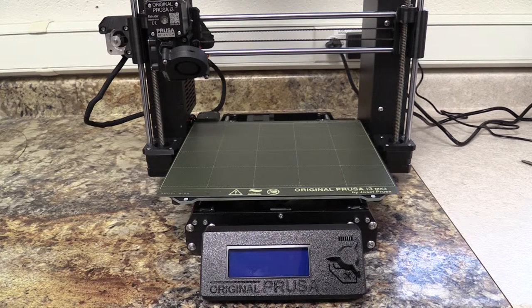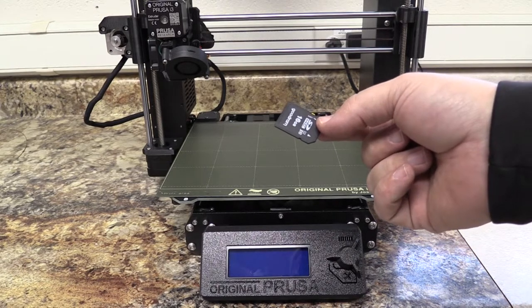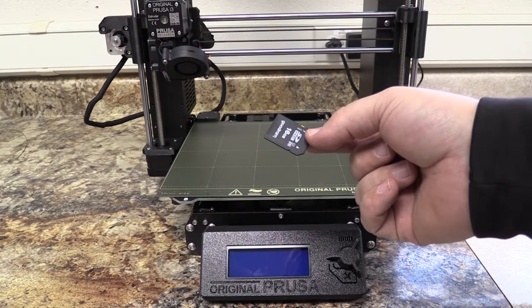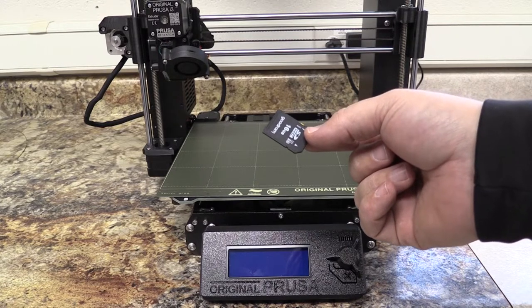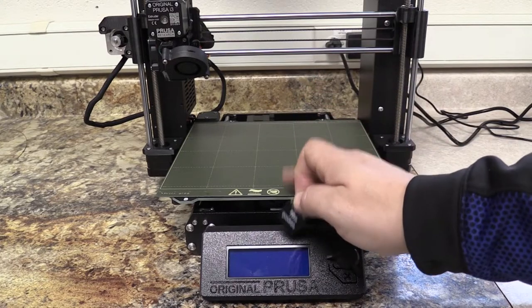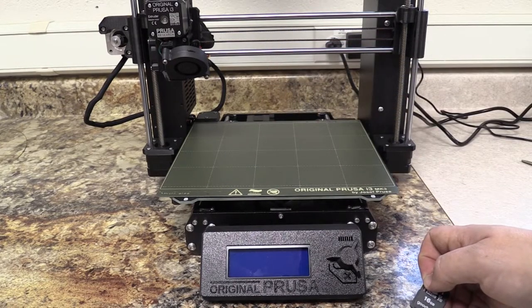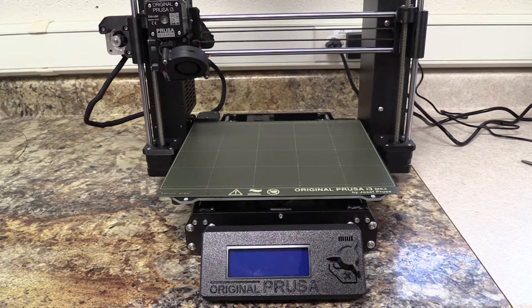Welcome back. In this video, we are going to look at how to load the file you've created on your slicing software, like Prusa Slicer, and saved onto an SD card. And we're going to load that onto the Prusa printer and hit go on that first print. So this is how we're going to go through those steps.